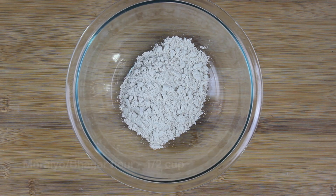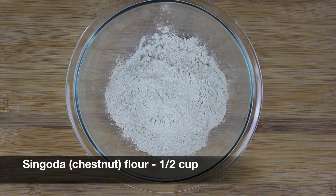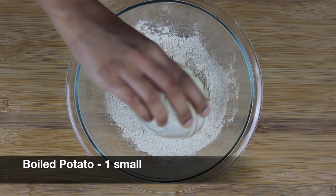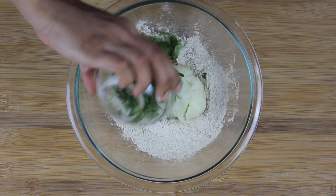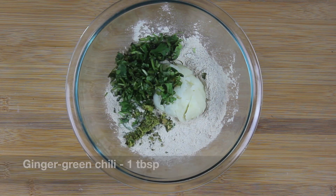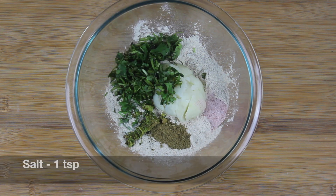Add half a cup of singoda flour, also called chestnut flour. Add one small boiled potato, one-fourth cup of chopped cilantro, one tablespoon of ginger and green chili paste, one teaspoon of cumin powder, and one teaspoon of salt.